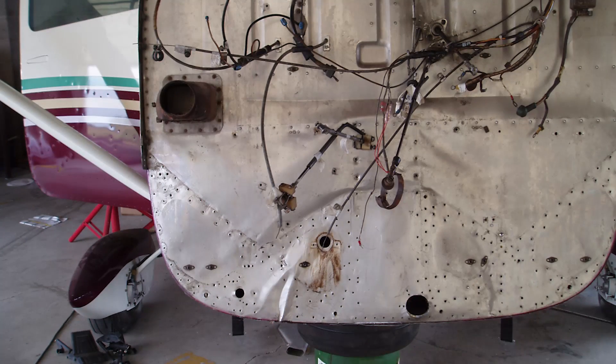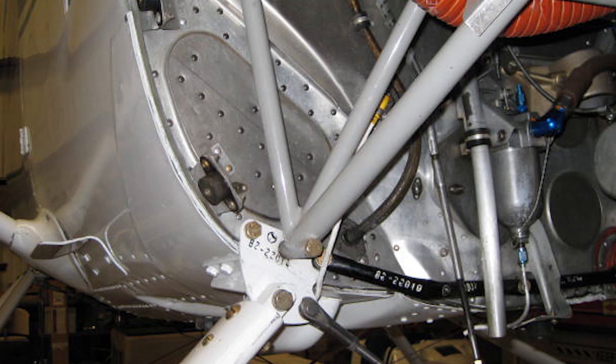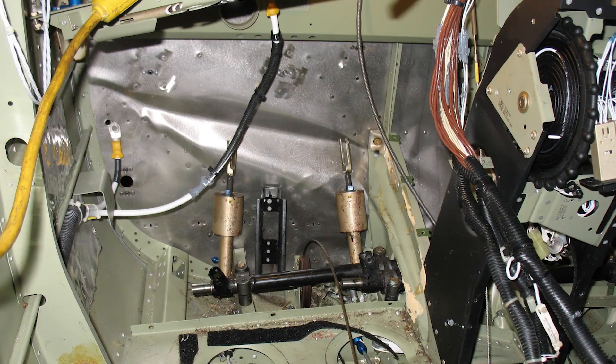This video will outline the fastener types used during production for the engine firewall on the 1996 and later Skylane models. This information is useful if the firewall is being replaced or splice repaired with a new section.